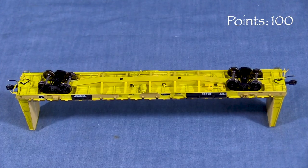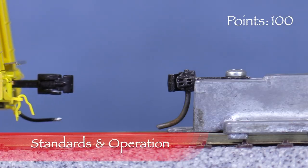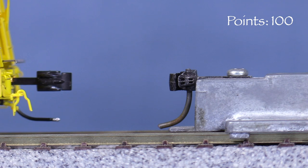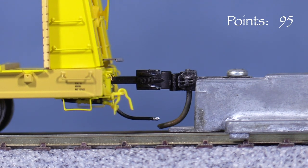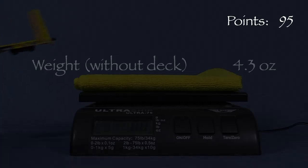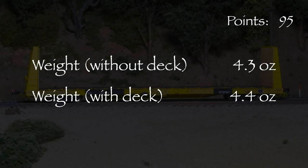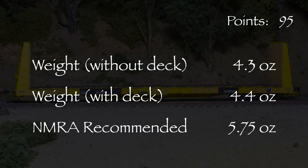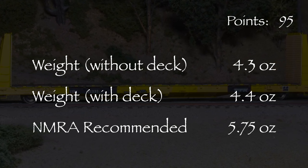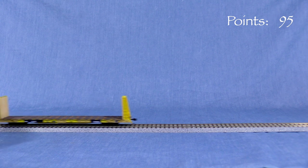Underneath, the car has excellent brake system detail with very fine wire plumbing. The trucks have rotating end caps. The car comes with Scale Trains' knuckle couplers on extended shanks. The coupler on the A end is at the correct height. The coupler on the B end is slightly high, so I'm taking five points. All the wheels are gauged according to the NMRA standards gauge. There is no body wobble. The model weighs 4.3 ounces without the decking; with the decking it weighs 4.4 ounces. The NMRA recommended weight for a car of this length is 5.75 ounces. Adding a load would be the easiest way to add weight, though the car seems heavy enough that it should track well even as is. The car is somewhat free rolling, and I don't think the slight rolling resistance is enough to be a problem in most cases.